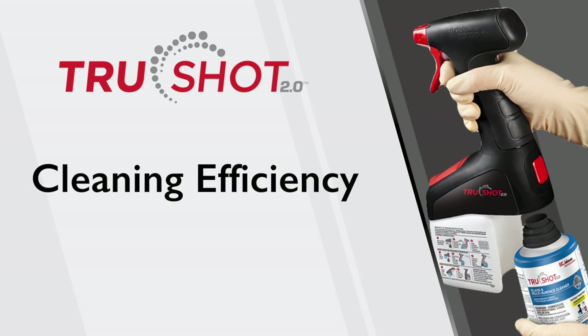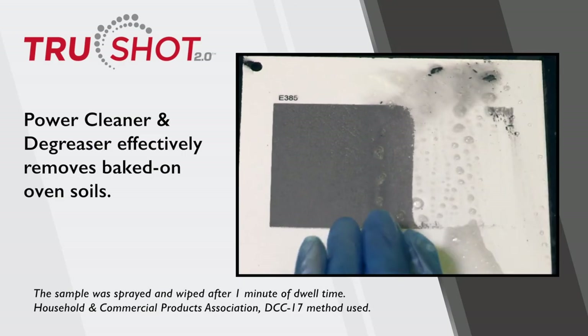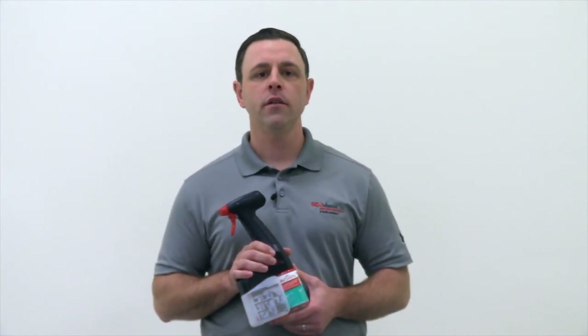Cleaning efficiency: the TruShot 2.0 mobile dispensing system cleans a variety of surfaces and soils and maximizes productivity with minimum wasted effort. Increase productivity by reducing resupply trips to the janitor closet — you can fill the trigger at any water source on the go. Reduce cart prep and clean-up with portable, no-spill cartridges. The cleaning staff comes in for their shift, grabs their trigger and chemistries, and is on their way. The system's fully intuitive design will have cleaning crews using it in minutes — easy to train and use, and aligned with microfiber color-coded systems, it's a time saver on the job.